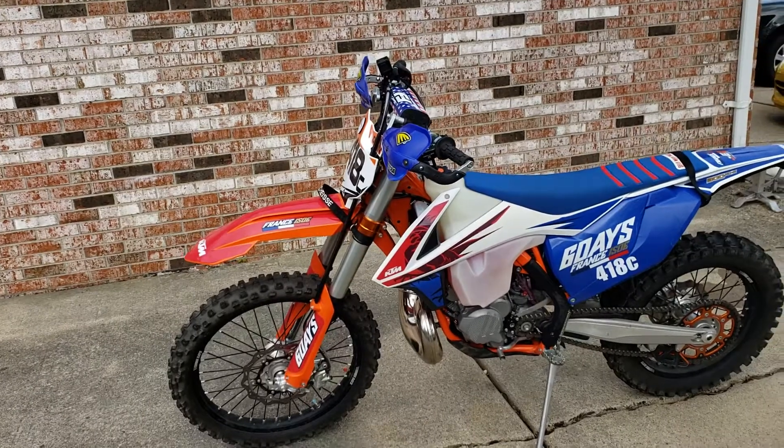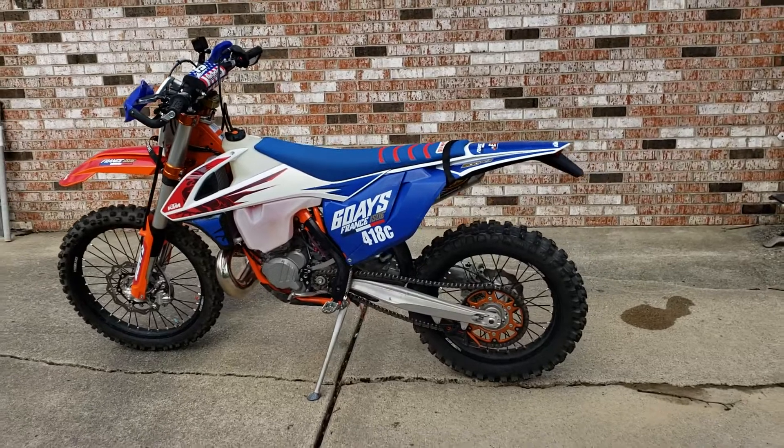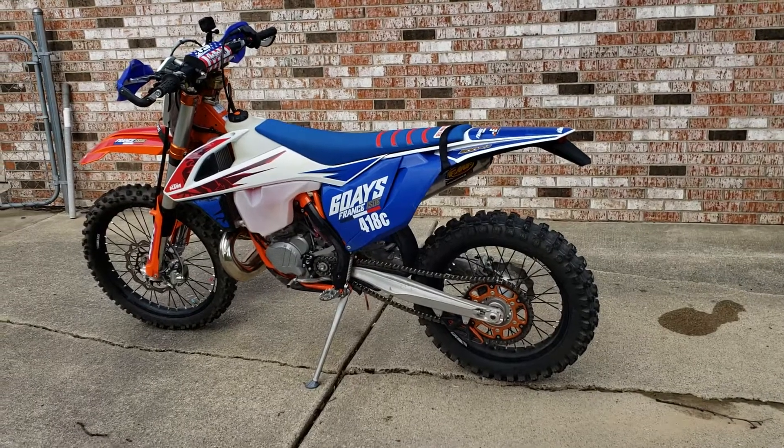I'm waiting for a new rear spring to come in — that's set up for my weight. The front springs are actually a little bit heavier in the front; I can already feel it, so we're going to see how that turns out.